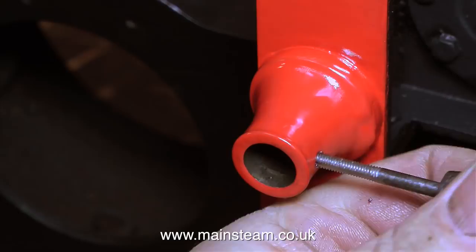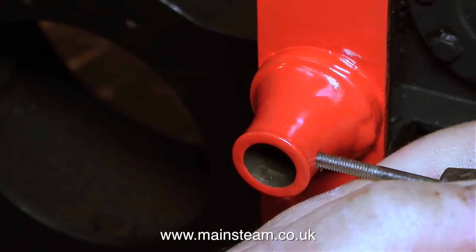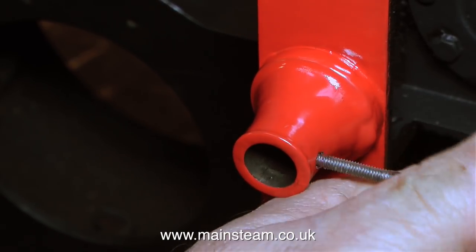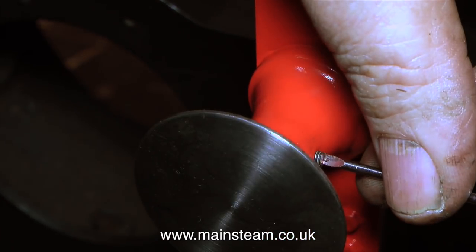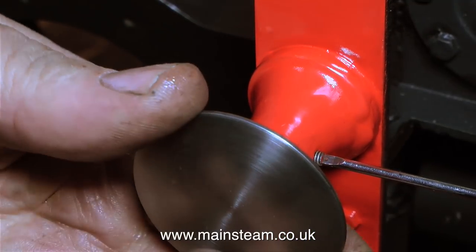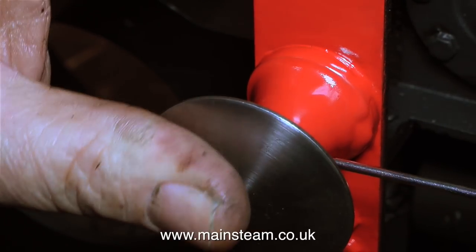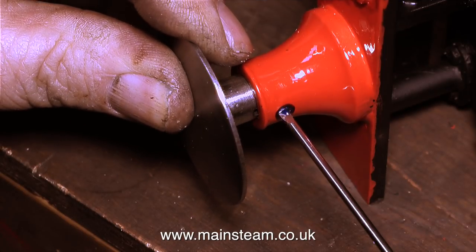Moving on now to the next buffer stock — exactly the same process. I'm using a 4BA tap first just to clean out the thread, because there really is a lot of paint in there. Once the thread was suitably clean, I fitted the buffer in exactly the same way: first oiling the buffer, rotating it to spread the oil, then holding it in the correct position to allow me to fit the grub screw.